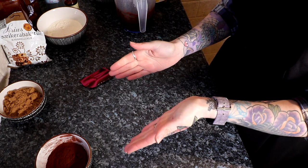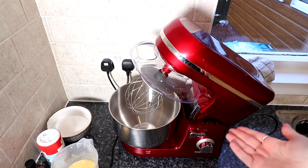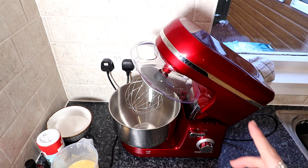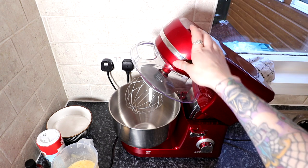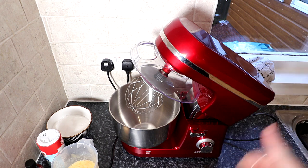Now we're going to move to my stand mixer. Say hello to my stand mixer — I've actually had it for like five years. Marcus bought me this when I first met him on our first Christmas. But the size of kitchen we had was like Harry Potter's bedroom — it had a fridge, a cooker, a sink, and a window and that was it. So I've not been able to use this at all. Now I can use it, so we're going to use this just now.